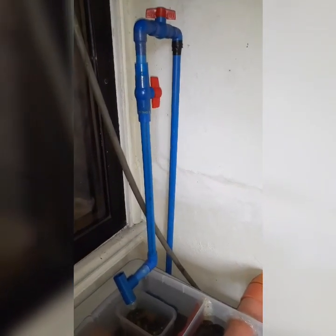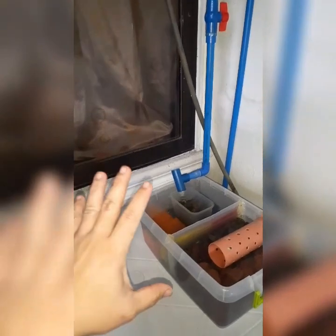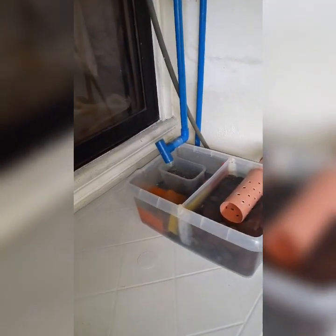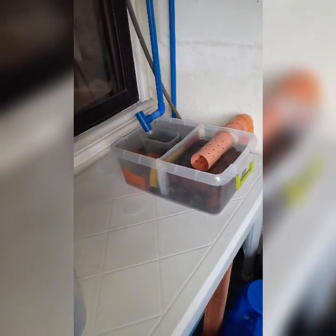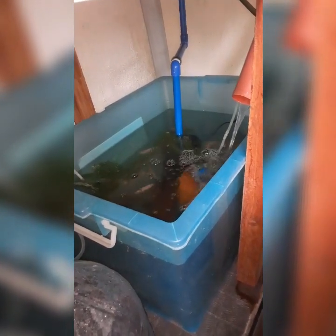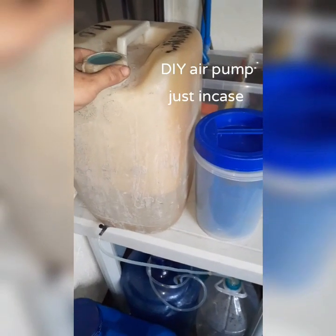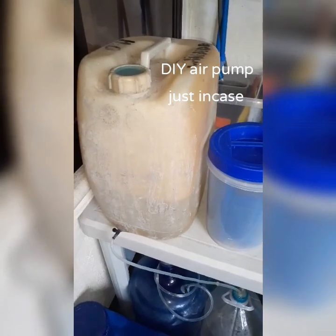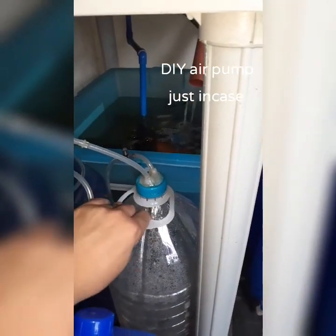The submersible pump pushes water up. I made this setup before because I had a sump which I put on top, but I decided to make another setup which I think is better for the fish. I prepared the material for the renovation of my fish tank. These materials are for an emergency — in case of a brownout where I will have no access to an aerator and the fish will die, so I made a DIY air pump or aerator.